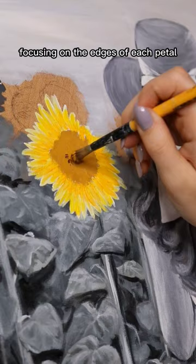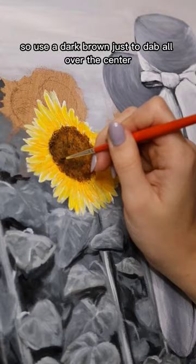Now's a good time to get to the middle of the sunflower. Use a dark brown just to dab all over the center until it's fully covered. Then using a small brush, make small brown lines, similar to our orange lines, but just a lot more finely. Again, focus on the edge of the petals.